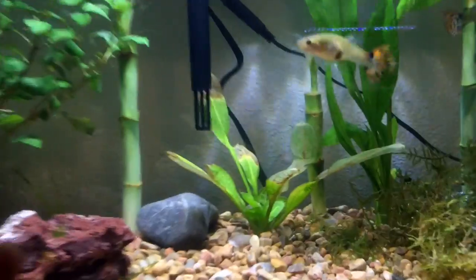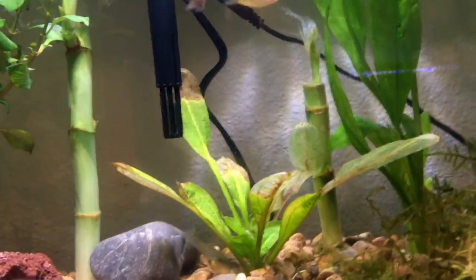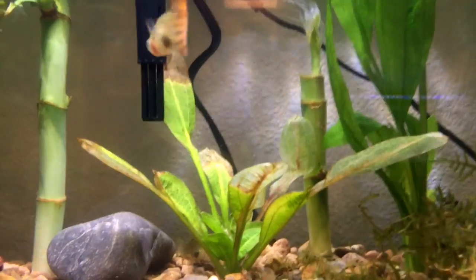Third off, you'll have to get a cover for your filter. I don't have one right now, but I'm going to make one soon so the baby fry don't get sucked up in there. It's very good to have that.